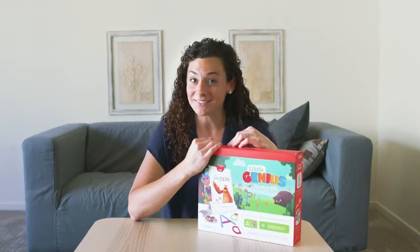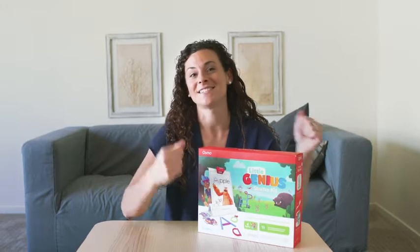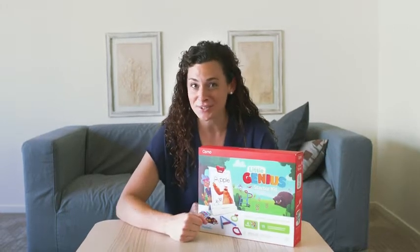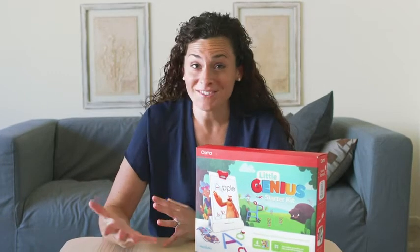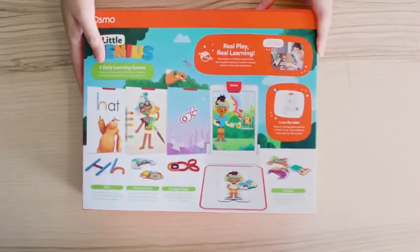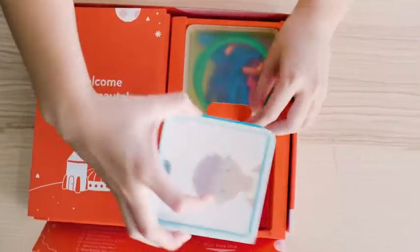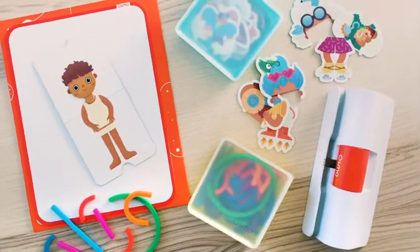Hi there! I'm going to give you a quick rundown on the Osmo Little Genius Starter Kit. This kit is especially designed for kids ages 3 to 5 with a holistic approach to early learning. It comes with everything you need to transform your tablet into a hands-on learning system, including all the game pieces and apps for four fantastic games, a silicone playmat, and the Osmo base, which is required for play.